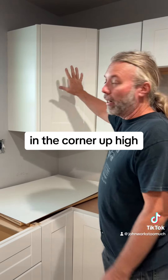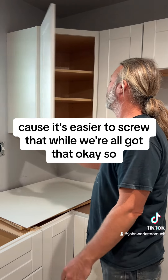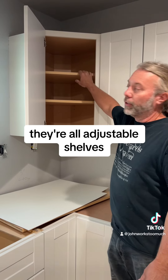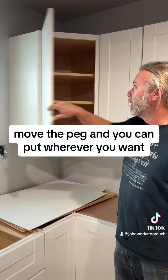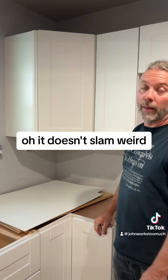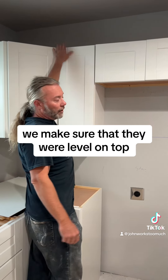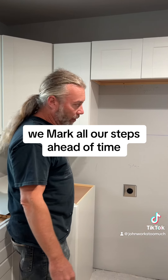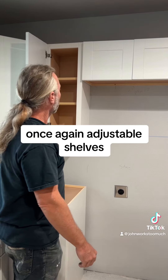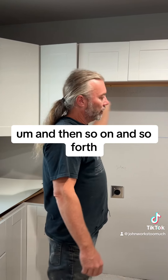We started in the corner up high because it's easier to screw while we've got that. Then we put shelves in — they're all adjustable shelves, so you just move the peg and put it wherever you want. They're soft-close, so it doesn't slam. We went from there to the next one, made sure they were level on top, screwed them to the wall, and marked all our studs ahead of time.